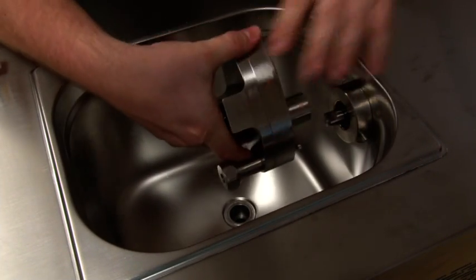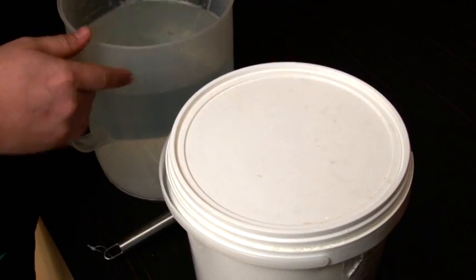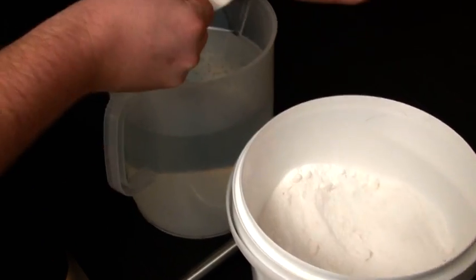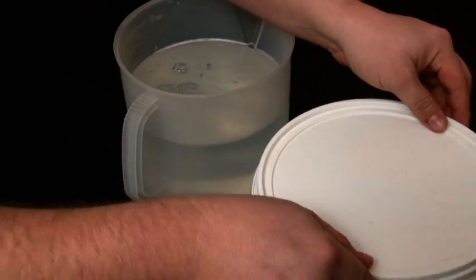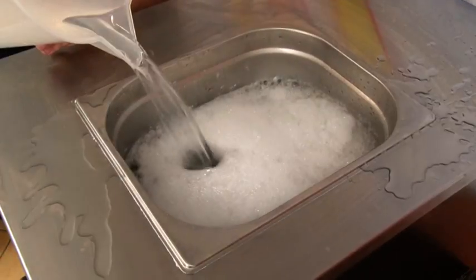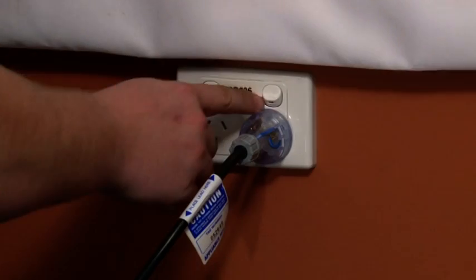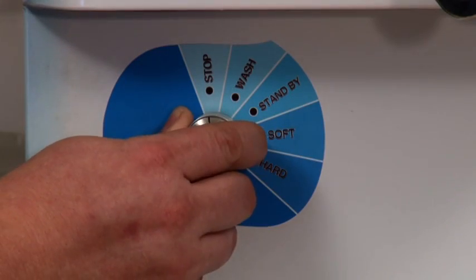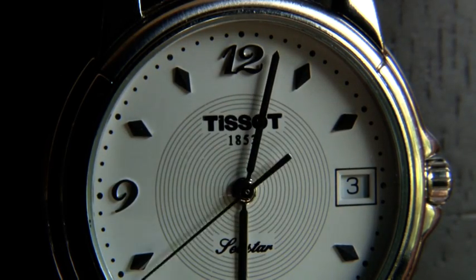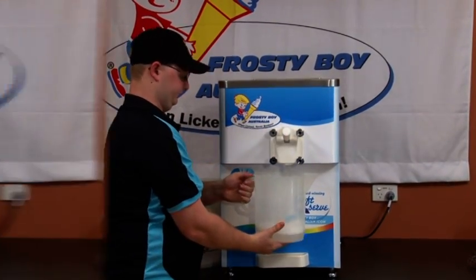In the case of a pump machine, place the pump head into place with an anti-clockwise motion. Prepare about five litres of sanitizer solution as per the manufacturer's instructions and pour into the machine. Turn on the main power and switch the machine from off to wash. Allow the sanitizer to work for about five minutes, then drain the sanitizer and discard.